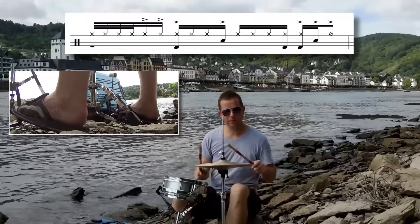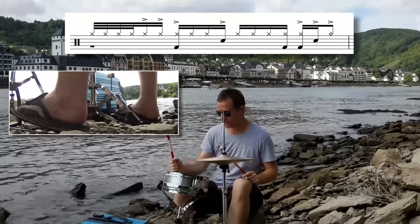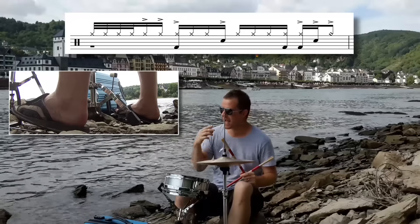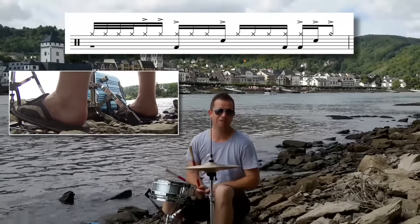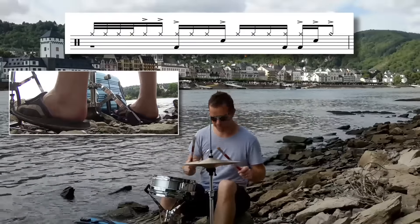In beat three we play three-e-and-a-four. On the fourth sixteenth of beat three and the first sixteenth of beat four you play two bass drums. It's just right-left-right on the hi-hat during beat three: three-e-and-a-four.